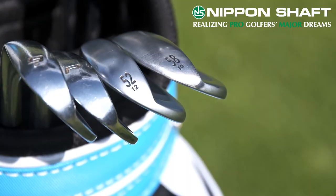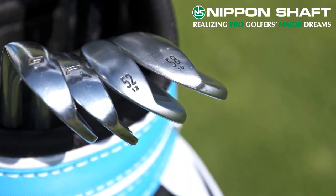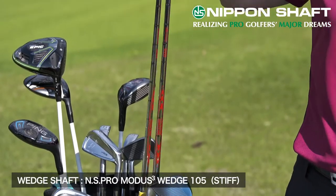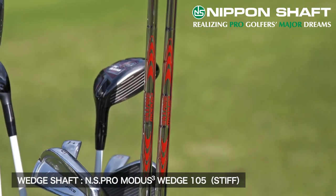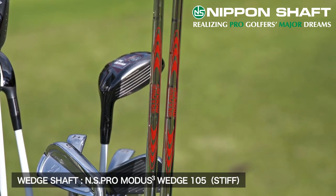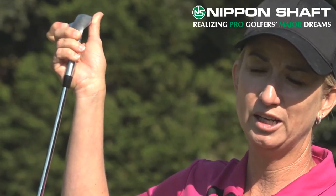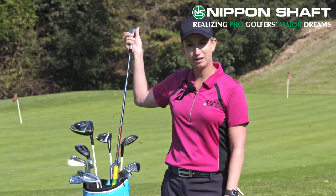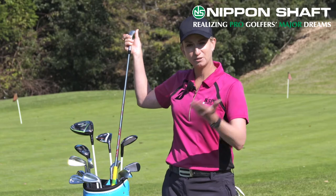Moving on to my wedges, I have a 52 degree wedge and a 58 degree wedge, and the shaft in those is the NS Pro Modus Wedge 105. I switched to this shaft because it lowered my ball flight slightly but created a lot more spin, so I was able to really control my ball flight and the spin around the greens with shots inside 100 yards. I love the shaft — I love everything that's in my bag.